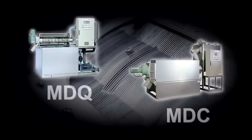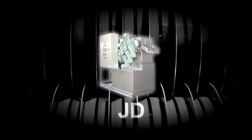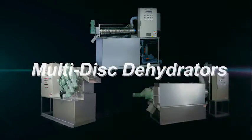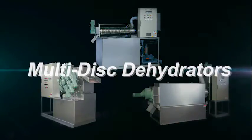Tsurumi's MDQ, MDC, and JD series of dehydrators are economical, compact, efficient, and eco-friendly. Our proven technology is hard at work in a diversity of applications. We have overcome many difficult challenges owing to our long years of experience and unique expertise.